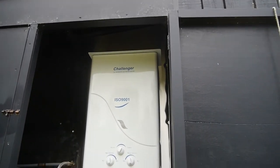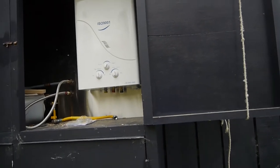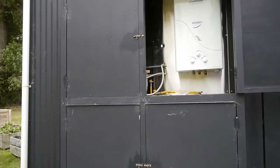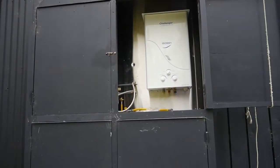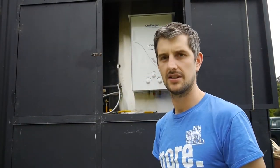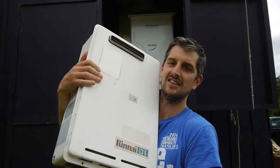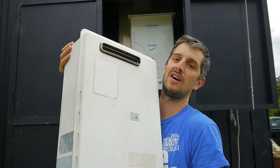That's perfectly fine, you can run these, but I just thought for cosmetics and not really much a change in price overall, we ended up changing our minds. I got on Trade Me again and got one of these, which is the same thing - it's a caliphant, gas water heater, but it's a domestic one.